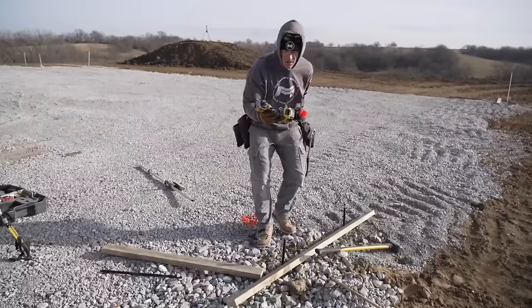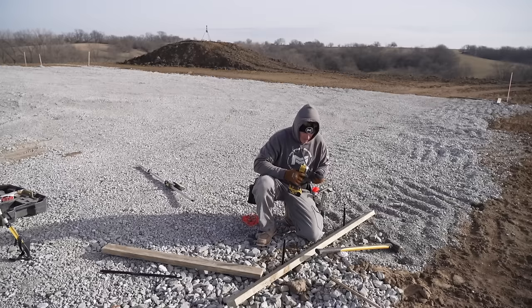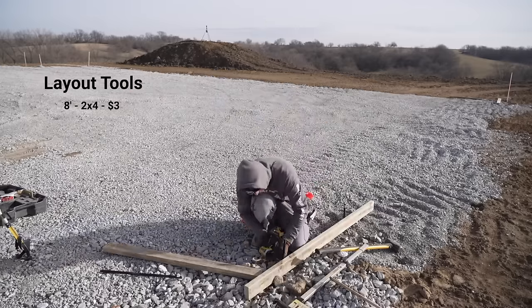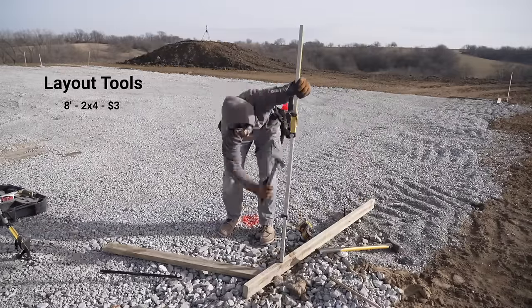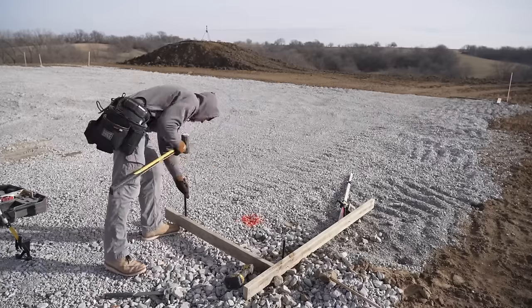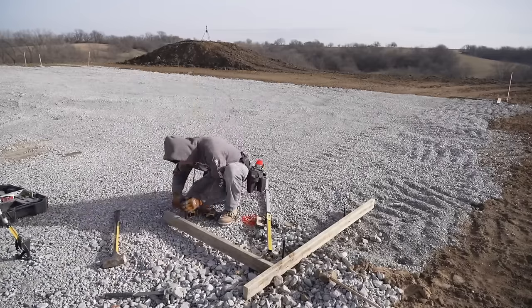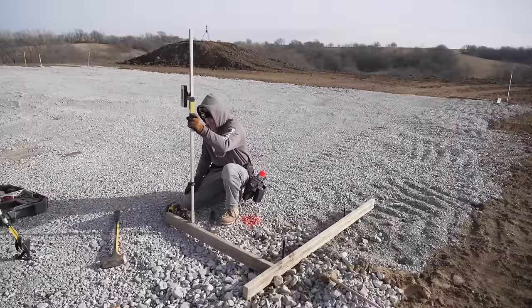Another thing you're going to need is a drill, which most of you should probably already have. If you buy a two-by-four, eight foot long, cut it in half, that's going to be good for one corner of your building — whether you run it diagonally or do it like I do, cut it in half and do a 90 degree. That one eight-foot board will cover one corner. So if you have a rectangle building, you need four of those to cover each corner for your batter boards.